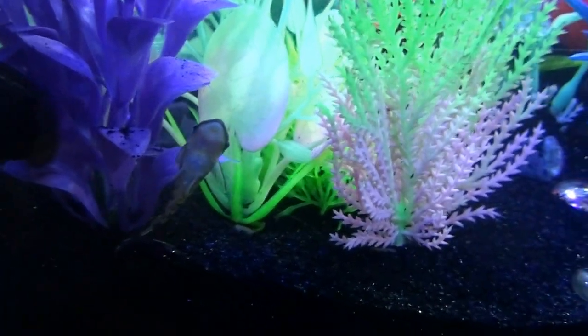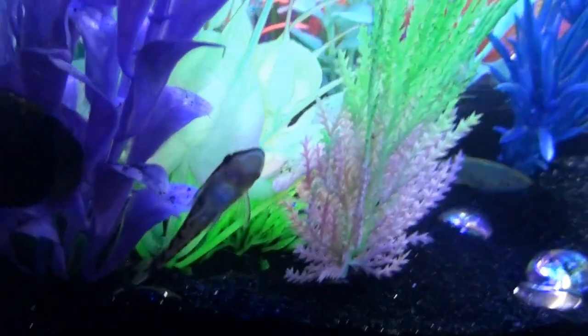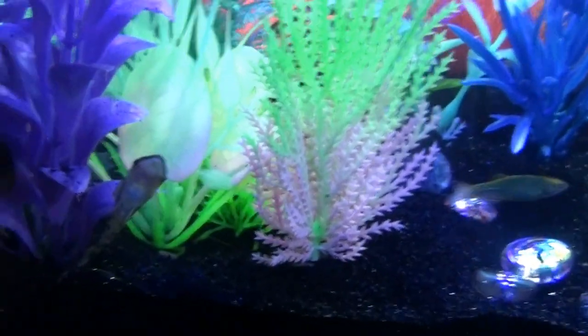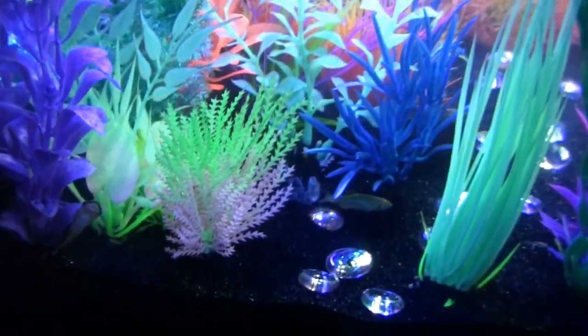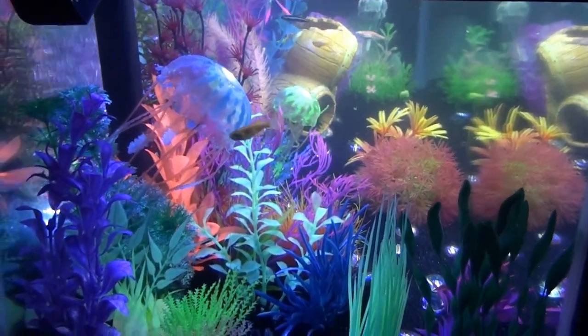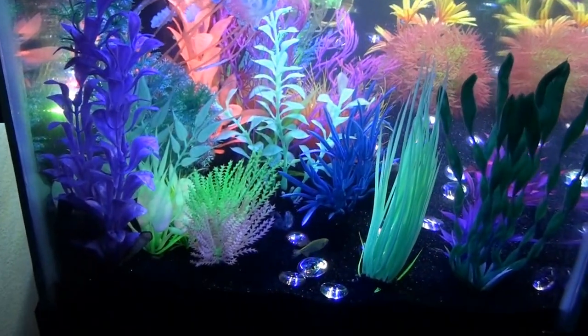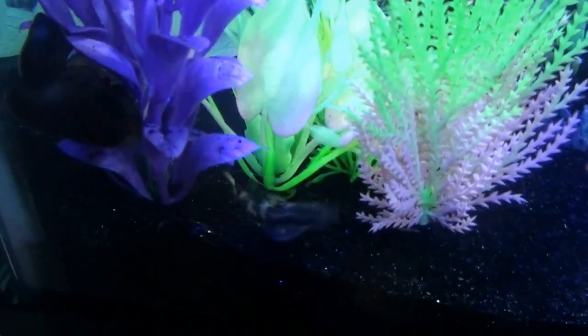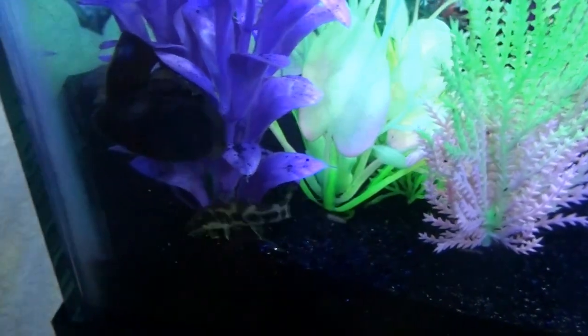Hi there, little Zebra Otto. Can't see much from his side, but he's cool looking. There he is — he's a realist, if you're not a single-species guy. Just got him today.